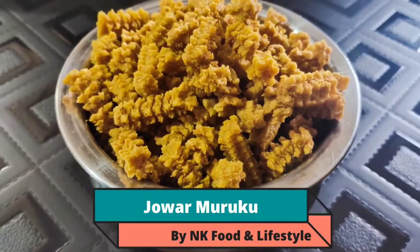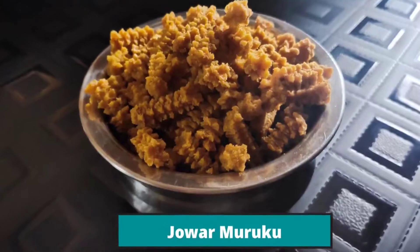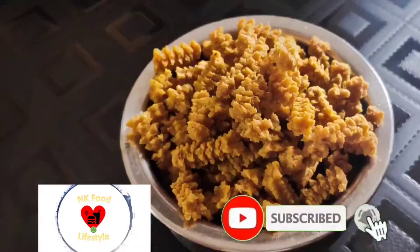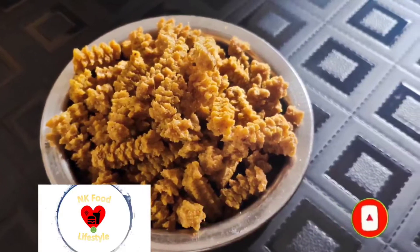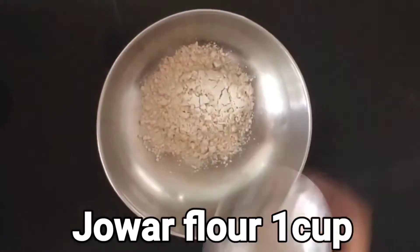Hello friends, welcome! I'd like to welcome you all with a spicy, tasty, crispy, and crumbly Jowar Chakli or Jowar Muruku. This is a very good snack. Welcome to NK Food and Lifestyle channel — in case you haven't subscribed, please do so. Let's start the preparation. For that, we would need one full cup of Jowar flour.